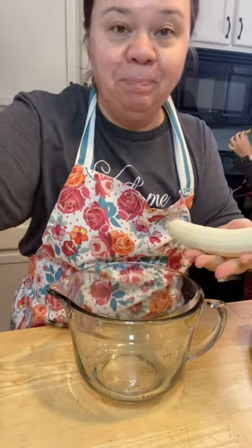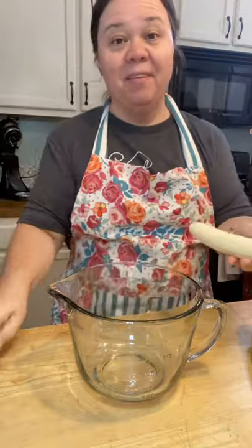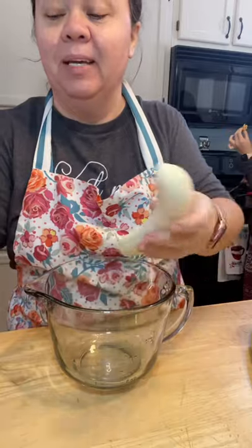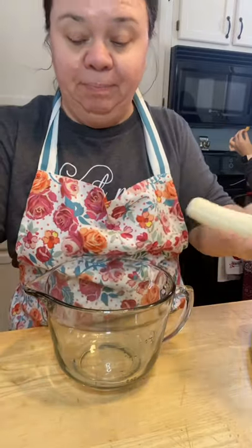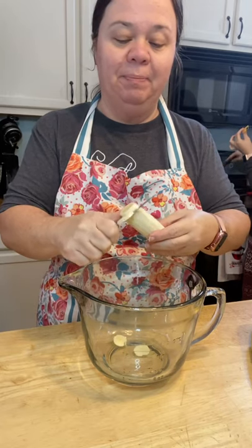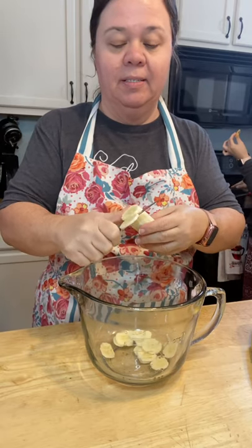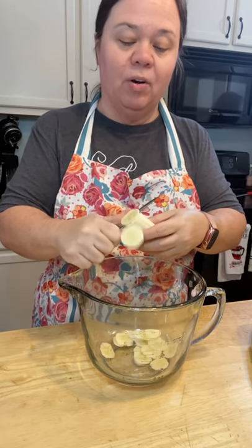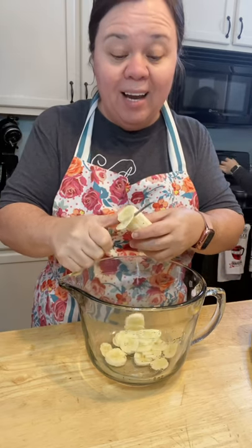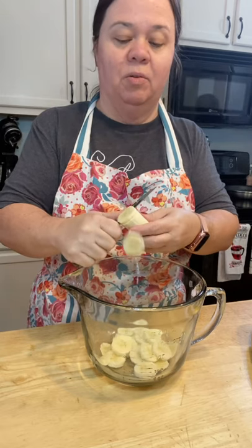As I mentioned, I'm not a fan of from-scratch banana pudding. I just am not. But I think this is very good, and I admire anybody who can make from-scratch banana pudding. I just don't like it. And I think this is a really good alternative — if you don't like it either, or if you just don't want to make it, this is a really good alternative.